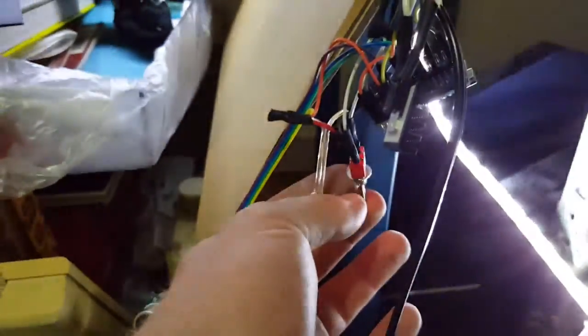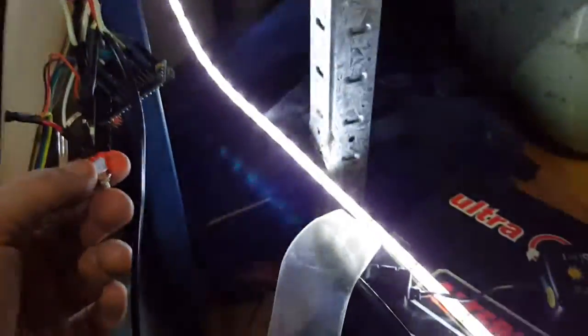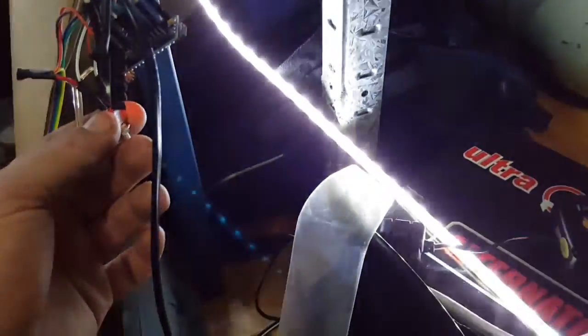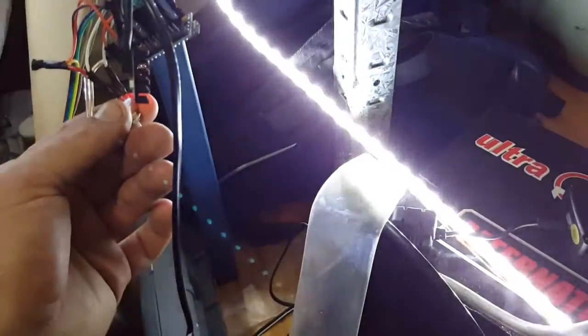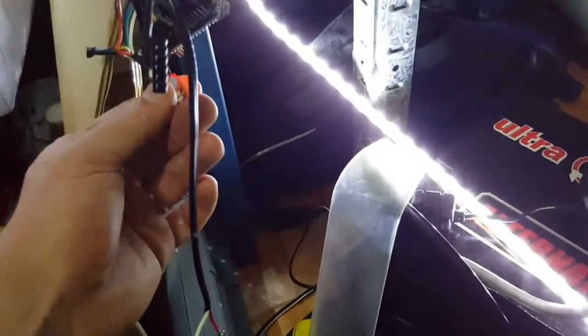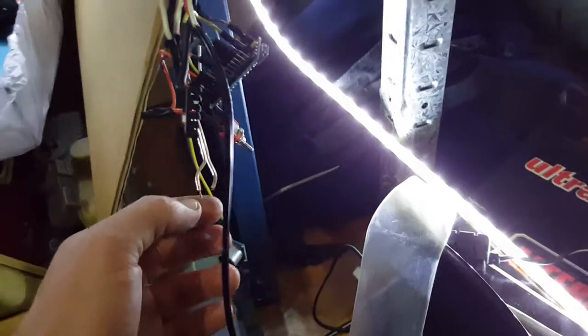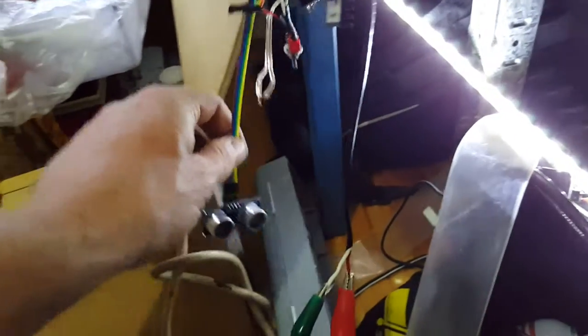What I've done is use an Arduino Nano with a little switch so I can choose which mode I want. One mode has it automatically fading on and off fairly quickly but not too quick, not too ridiculous. The middle switch position goes into this mode.